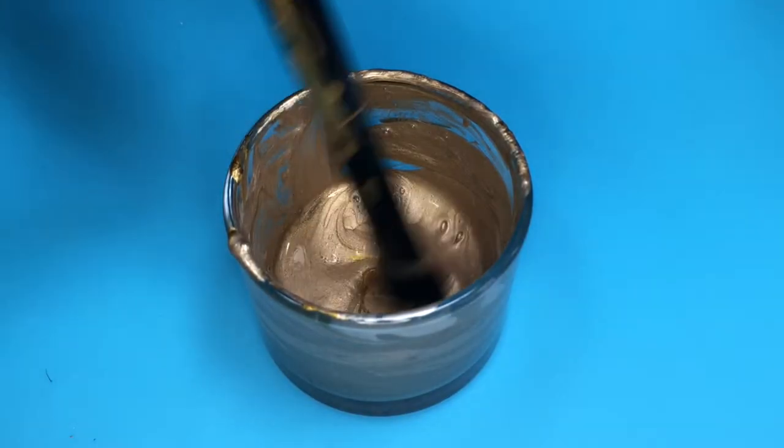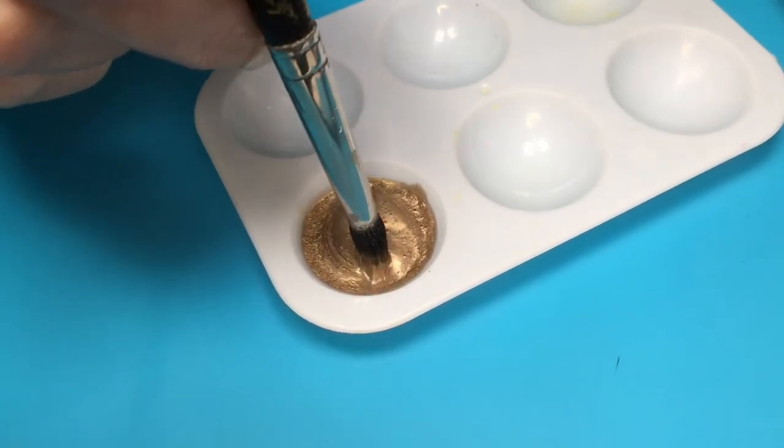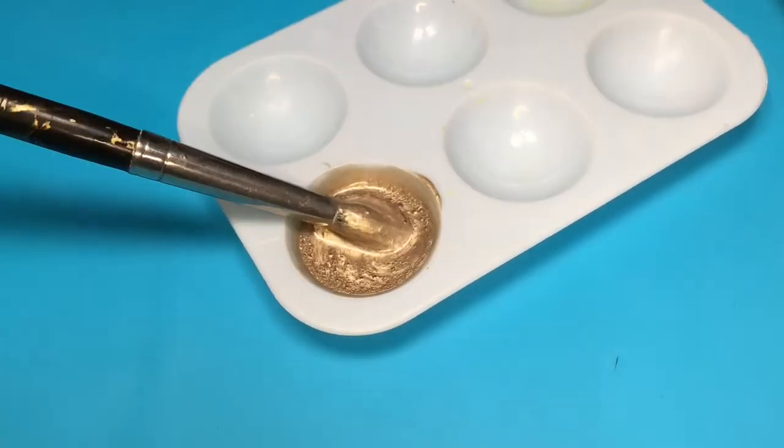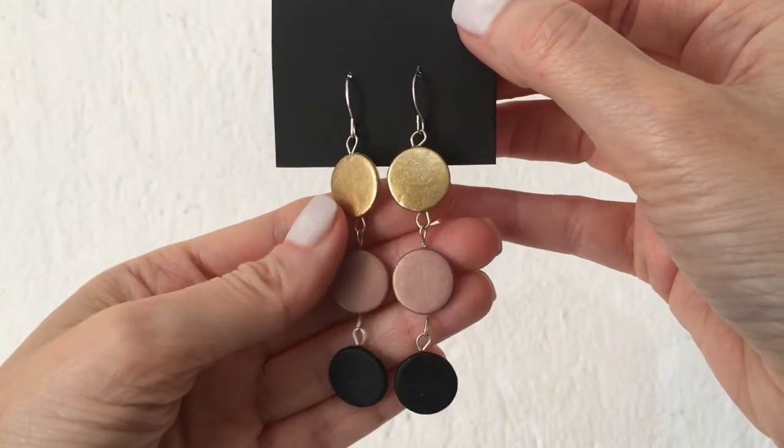I'm just going to keep mixing. This is what it looks like — I think it's a gorgeous shade of gold. I'm going to be using this in December to make a bunch of DIYs, so stay tuned for that if you want to see this in action.